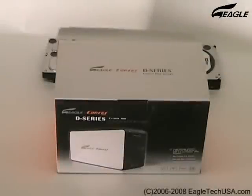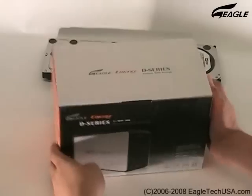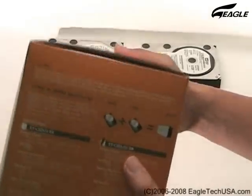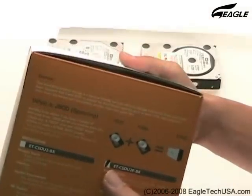Welcome to Eagle Workshop. We are going to show you how to install a Hard Disk Drive into the Eagle Consus External Enclosure. This is the D-Series ET-CSDU2F-EK.